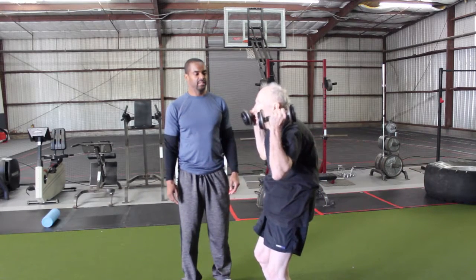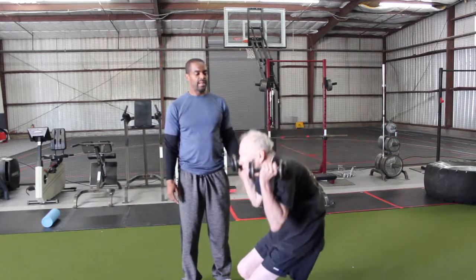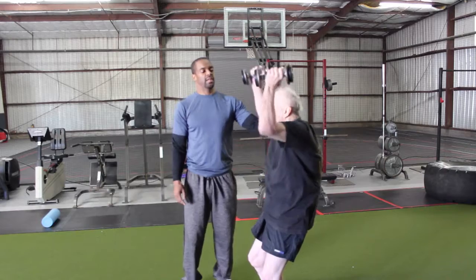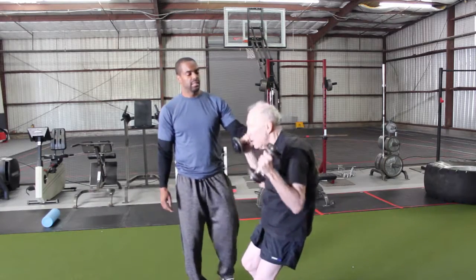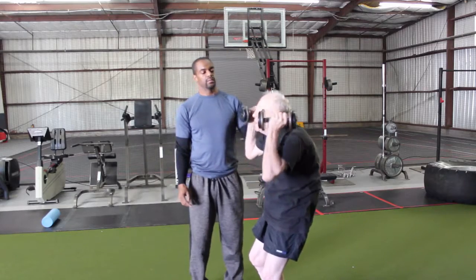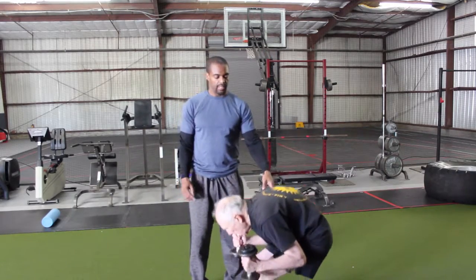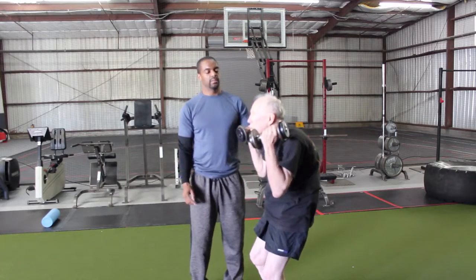Alright, we only got three. Don't go down as far. Back up. There you go. One. Go back down. Relax. That counts. Back up, all the way. There you go. Two. This is the last one. Alright. Back up. Stand up. Three.